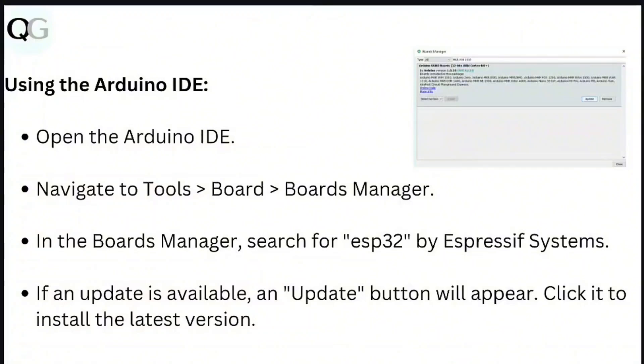Using the Arduino IDE: Open the Arduino IDE and navigate to Tools > Board > Board Manager. In the Board Manager, search for ESP32 by Espressif Systems. If an update is available, an update button will appear — click it to install the latest version.